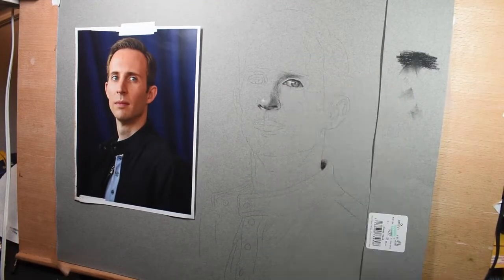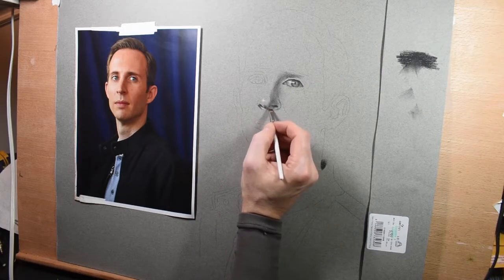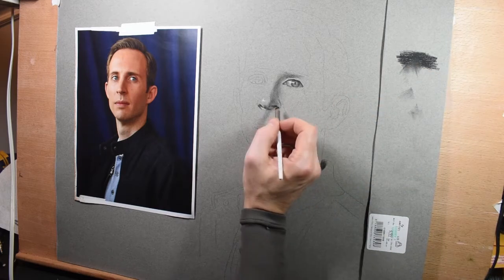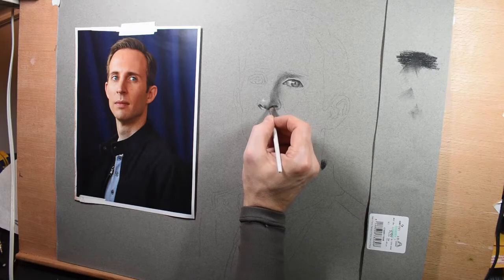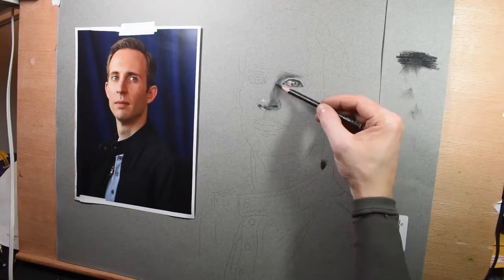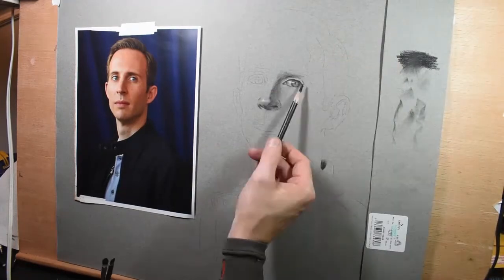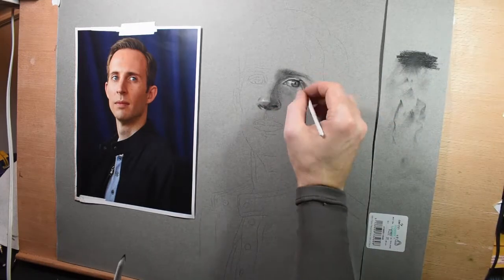That sheet of paper I just put on the right — I'm scribbling some charcoal on there and then loading my little makeup brush with some of that charcoal in order to get some more sensitive tones. Charcoal is a very dark and bold medium and it can get out of hand really quickly — very dark, very messy, very smudgy. So I find it takes a lot of finesse to control it, which is why I'm using makeup brushes and blending stumps.